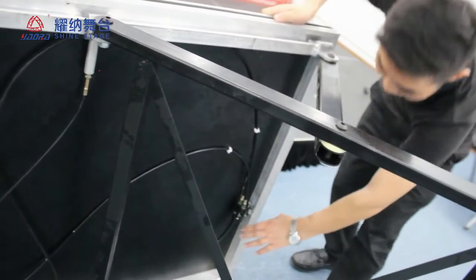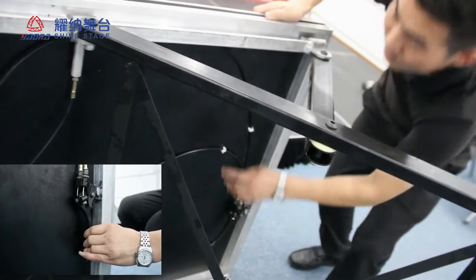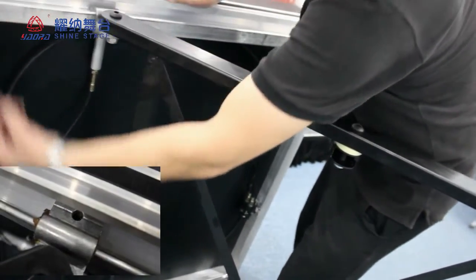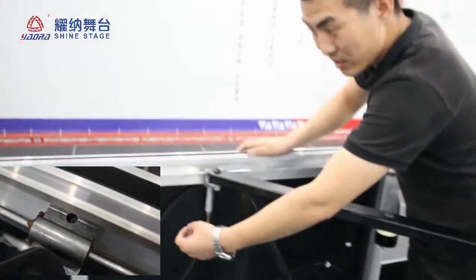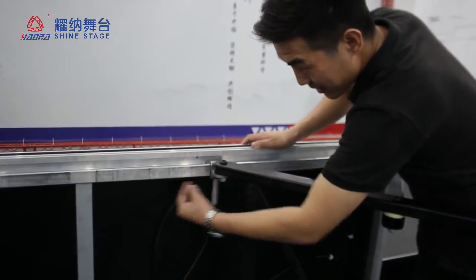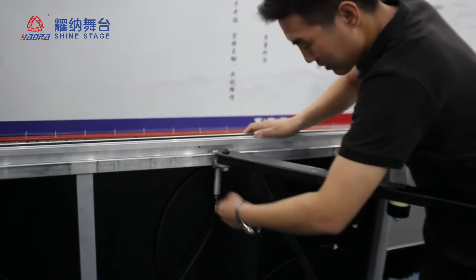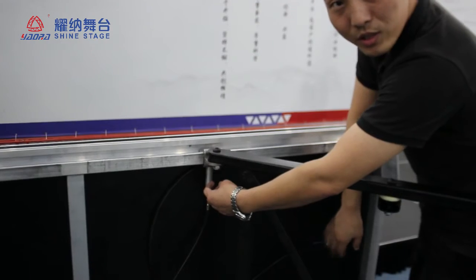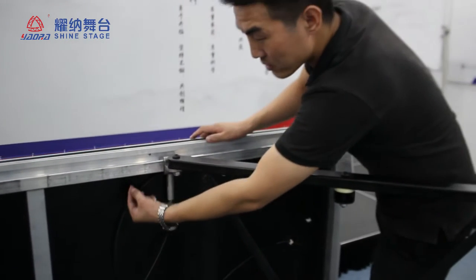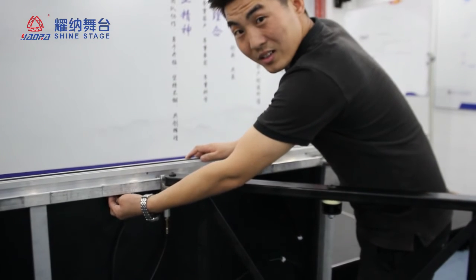If you sit up, you can handle it here. The pin here slides, and when the height is up to — for example — 60 cm, then you release the pin, and the pin springs to fix in the hole.